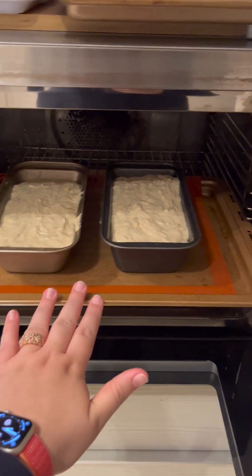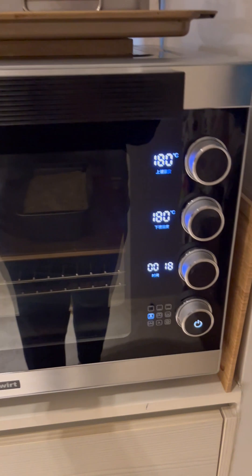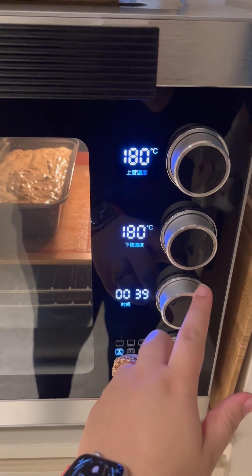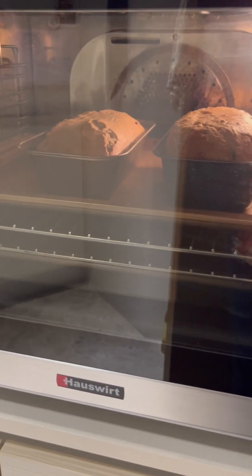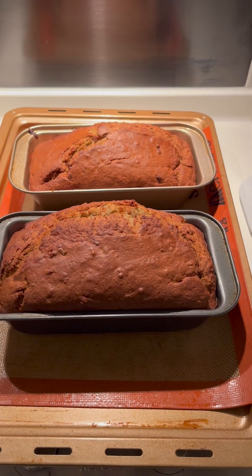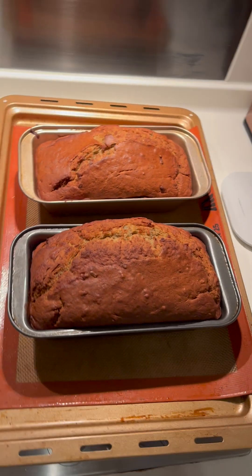Into the oven they go for 45 minutes at 180 degrees Celsius or 360 degrees Fahrenheit. This is how they looked about halfway into the process — nice and risen — and this is the end result. This was seriously delicious.